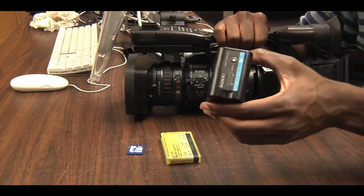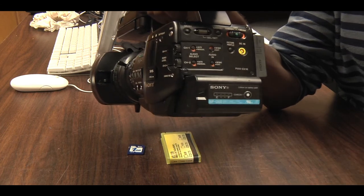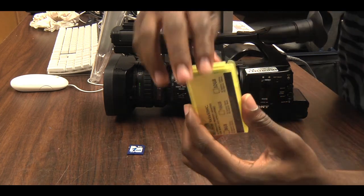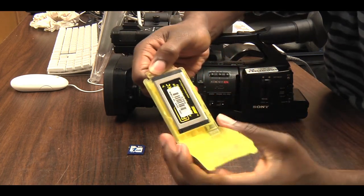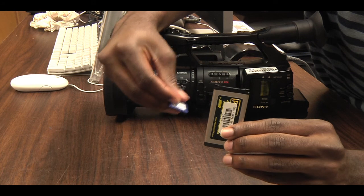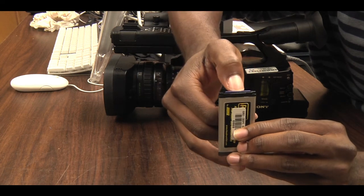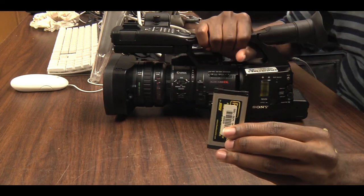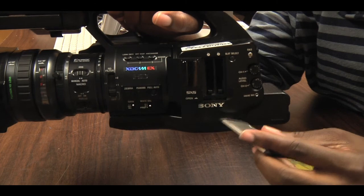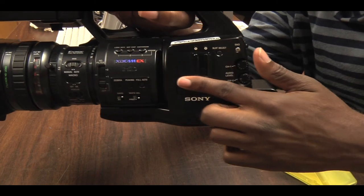To test the camera, first attach a battery. Then open up an SxS memory card adapter and place the SD media card into the adapter. Insert the SxS media card adapter with the SD card in place.